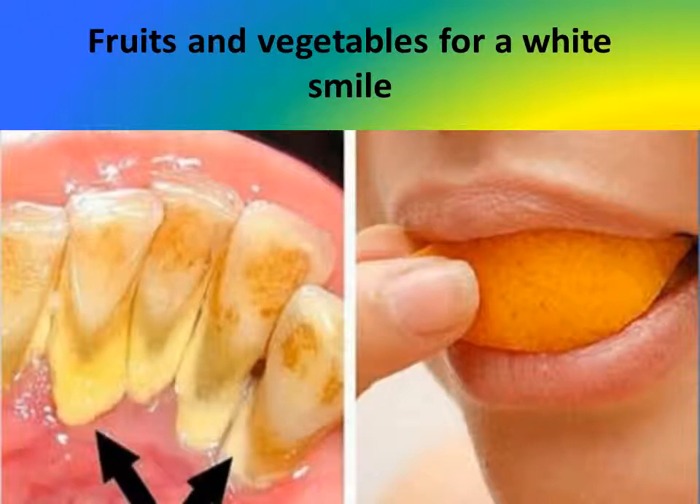Citrus fruits such as oranges, limes, lemons, and grapefruits, as well as papaya, bell peppers, and many more, are rich in vitamin C.